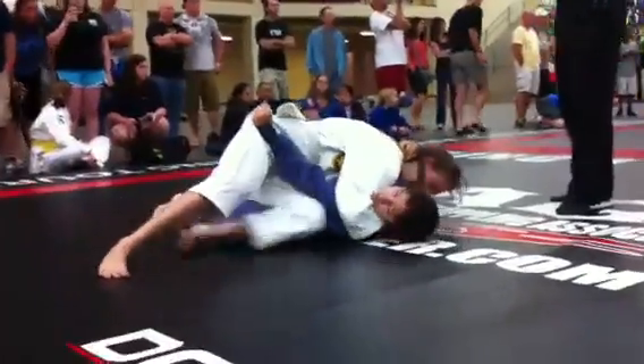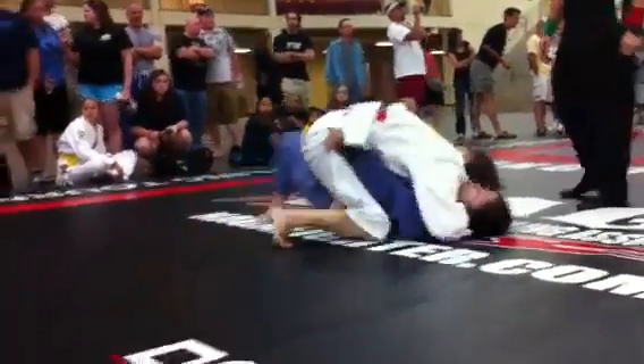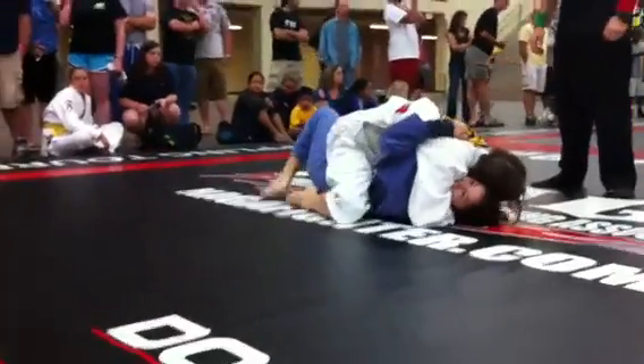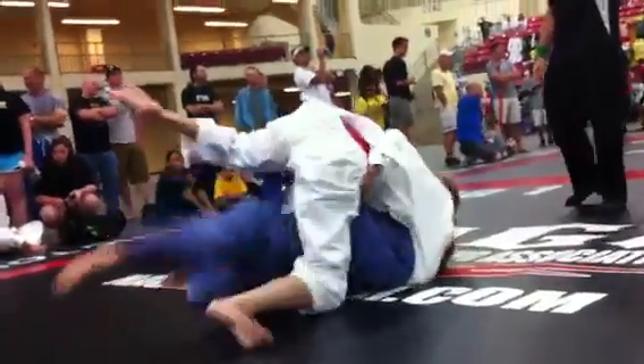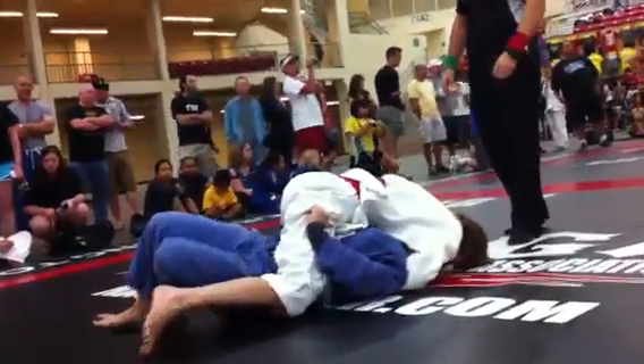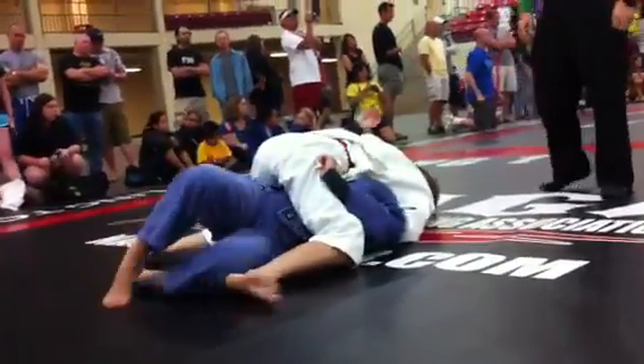Get the underhook, look for the sweep. Step out, get the knee in. You know the escape. Step out, get the knee in. Good. Bridge, lock, bridge and roll. Caroline, lock, bridge and roll. Caroline, lock, bridge and roll. You gotta lock her up. Bridge and roll. Drag the leg.